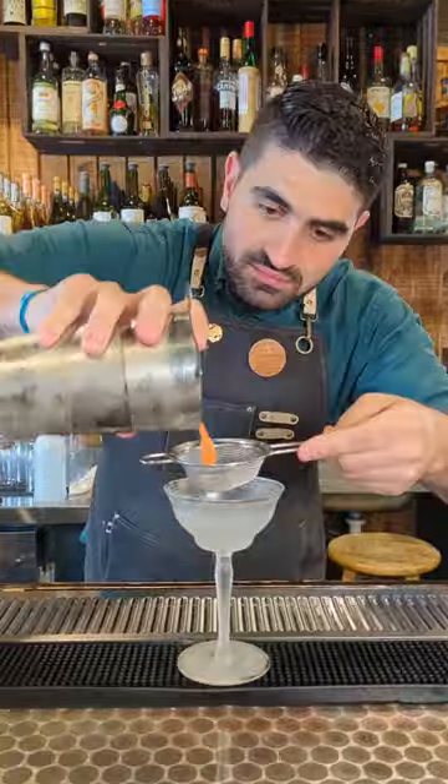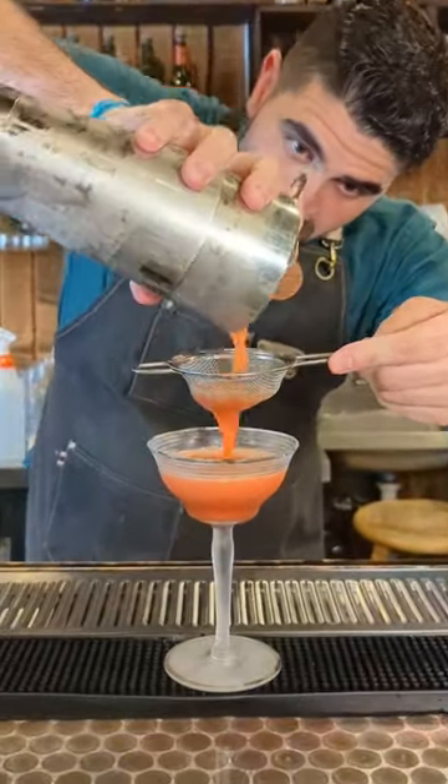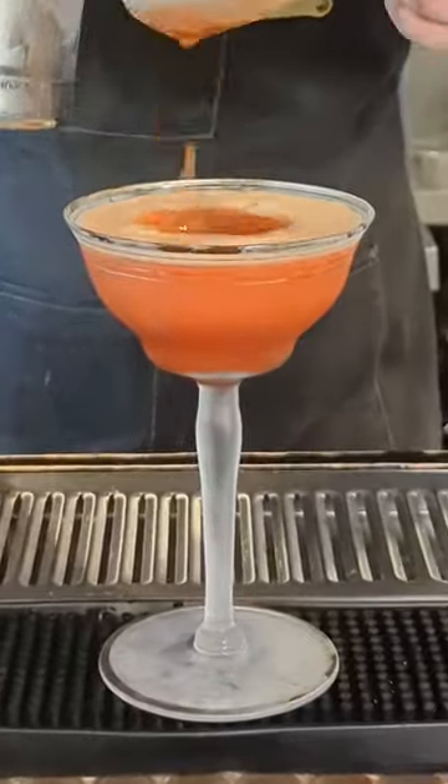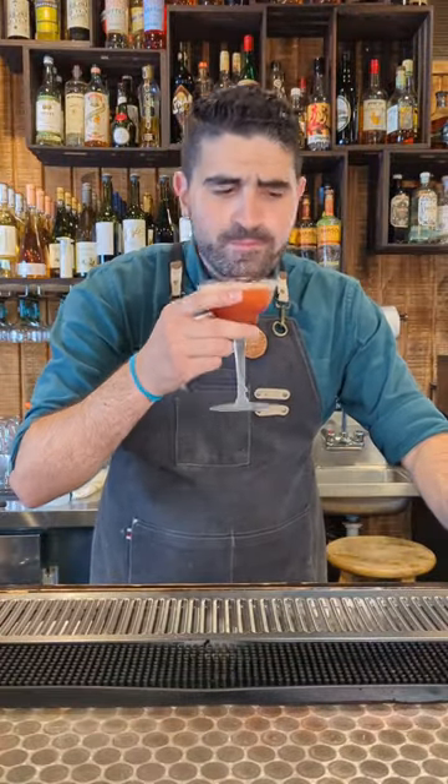We're going to lock it up and shake it up, and then we're going to pour our drink into a chilled coupe. This cocktail really highlights the flavors of angostura bitters and shows that it can be used as more than just a couple of dashes.